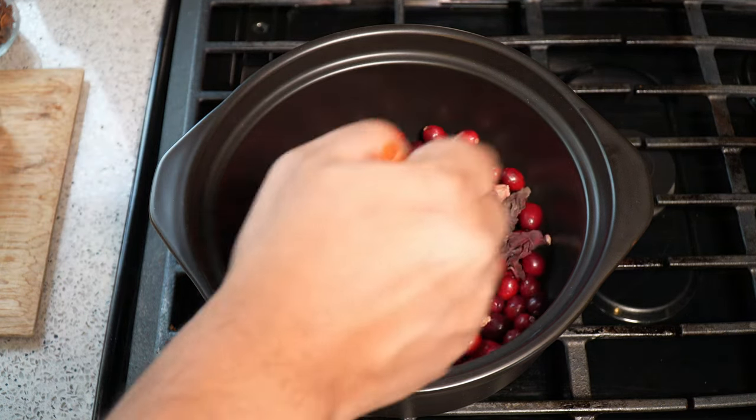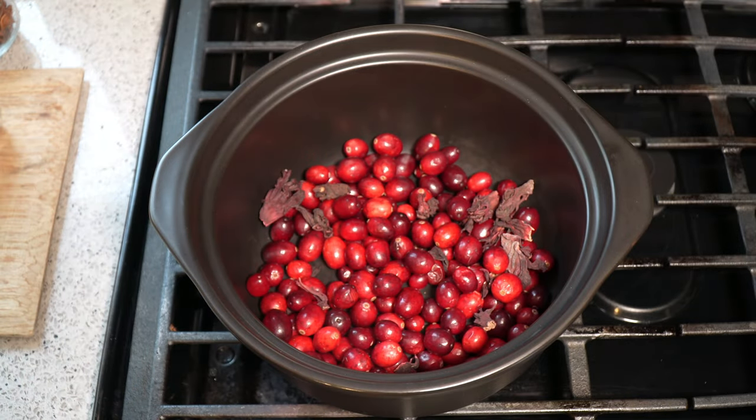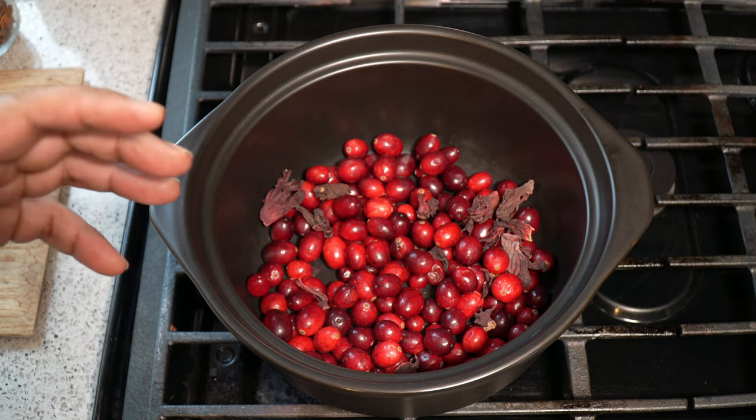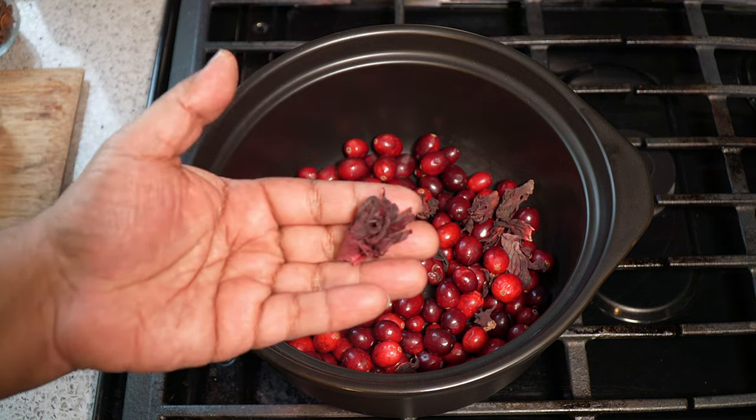That dried sorrel there — Caribbean people, we love sorrel at Christmas time. If you're based in North America, you can get fresh cranberries. Wherever you are, rock the fresh cranberries. If you cannot get them and you're based in the Caribbean, we've got dried sorrel.